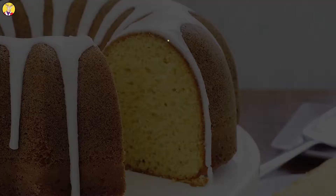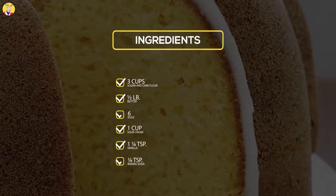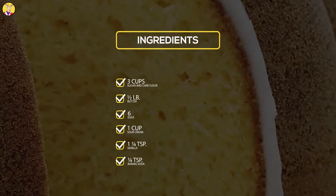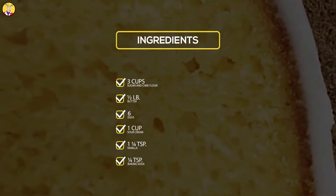Ingredients: 3 cups sugar and cake flour, 1 half pound butter, 6 eggs, 1 cup sour cream, 1 and 1 fourth teaspoon vanilla, 1 fourth teaspoon baking soda.